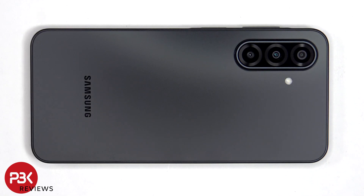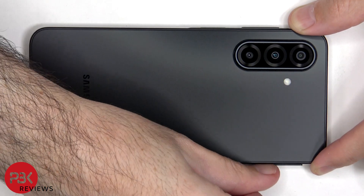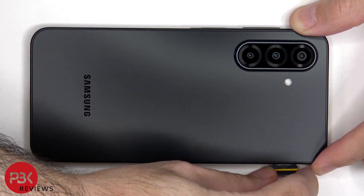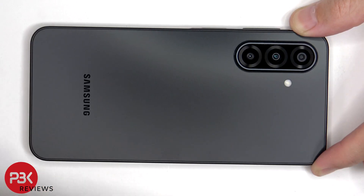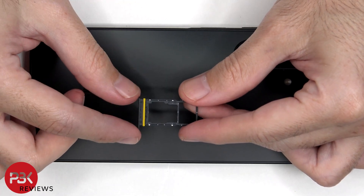Before we start, the SIM tray needs to be removed. Taking a look at the micro SD and SIM tray, we can see a yellow rubber gasket around the opening.